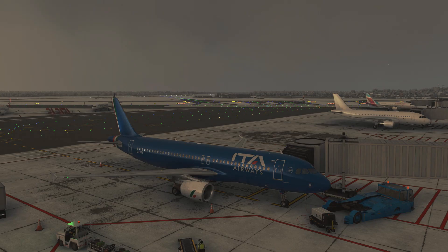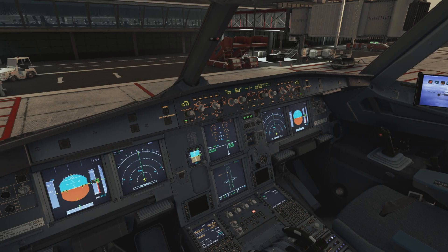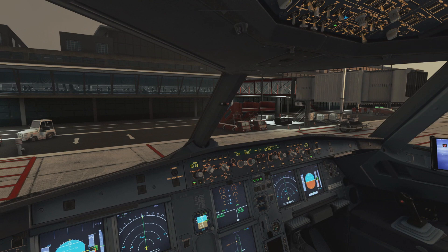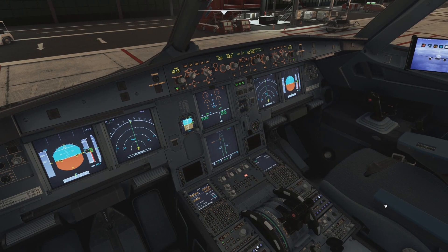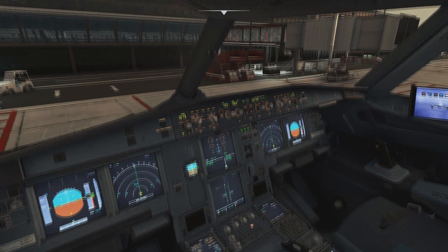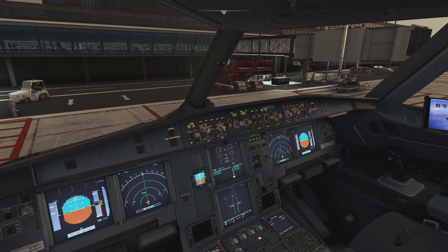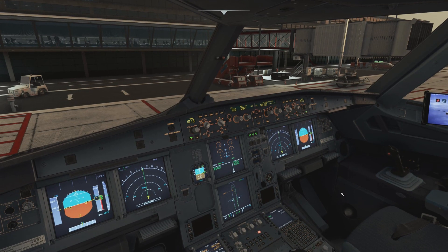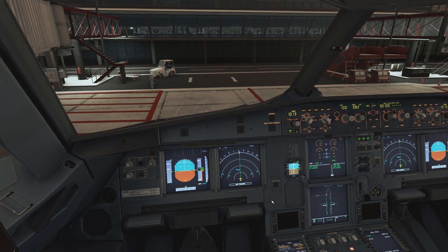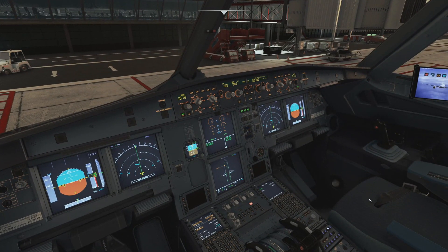Generally speaking, there are two ways an aircraft gets de-iced and anti-iced. One is it is done at the gate — we are currently at Hamburg Airport, and in Hamburg they do this at the gate. The second option is that it is done on the way to the runway. Both have advantages and disadvantages. The big advantage of the gate is that the engines are stopped, we don't use any fuel, they de-ice the aircraft, and once it's done we push back, start the engines, and take off. The disadvantage is that if there's heavy snowfall and delays, by the time we get to the runway the wing may be contaminated again.